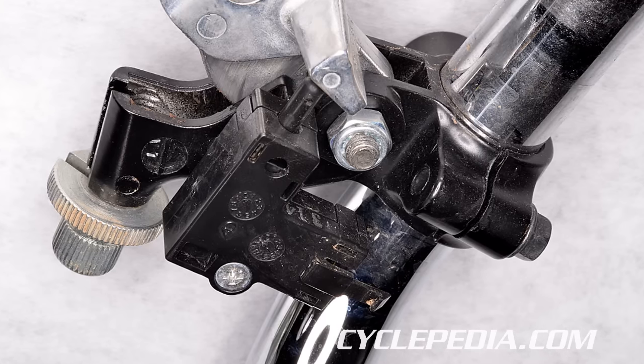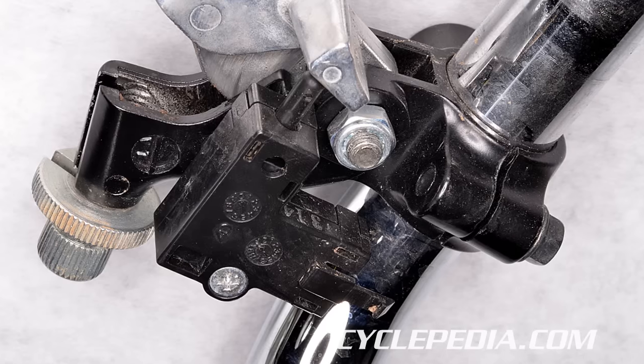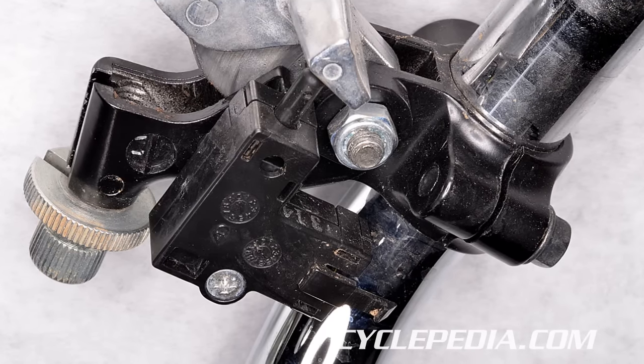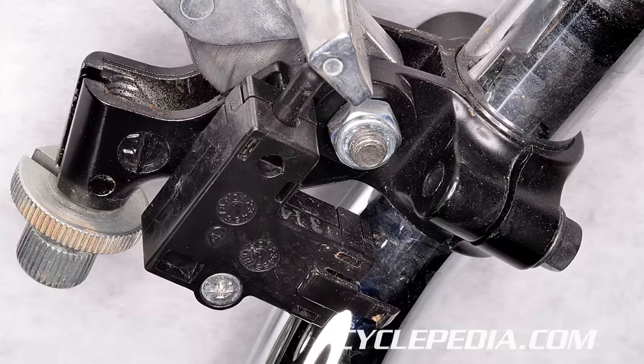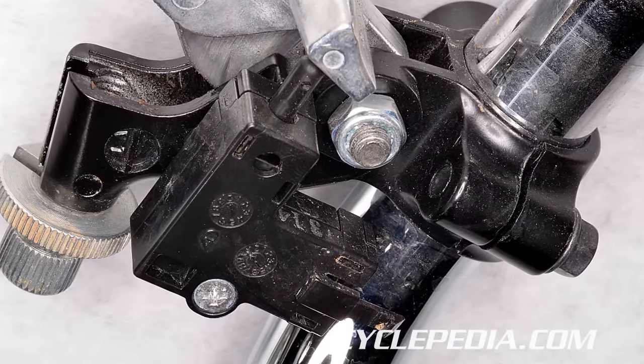Most starting circuits are designed to keep the starter motor from turning under unwanted conditions. This may involve brake, clutch, side stand, or neutral switches that will not allow the low current circuit to complete unless optimal starting conditions exist.